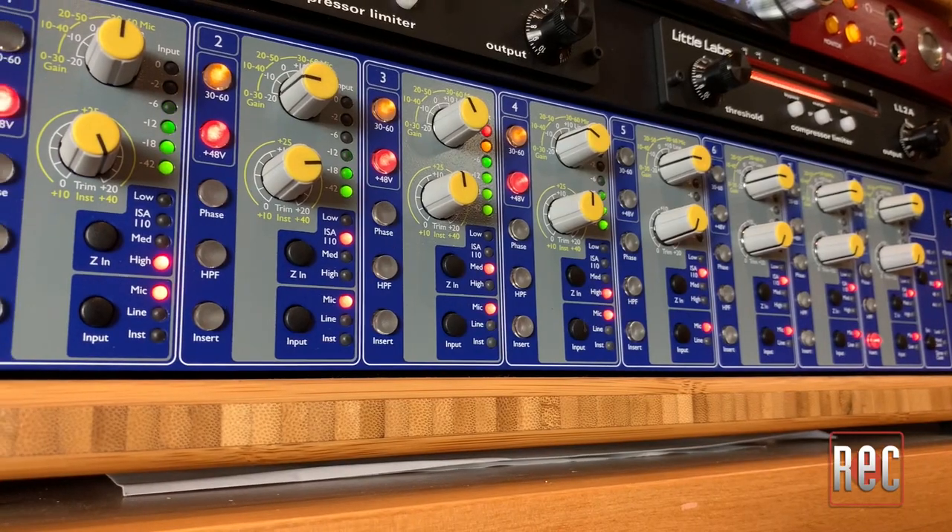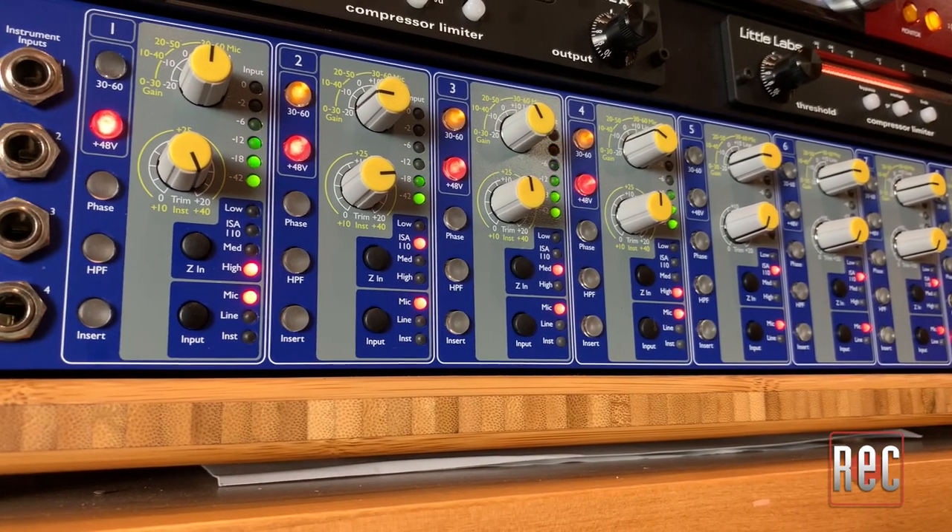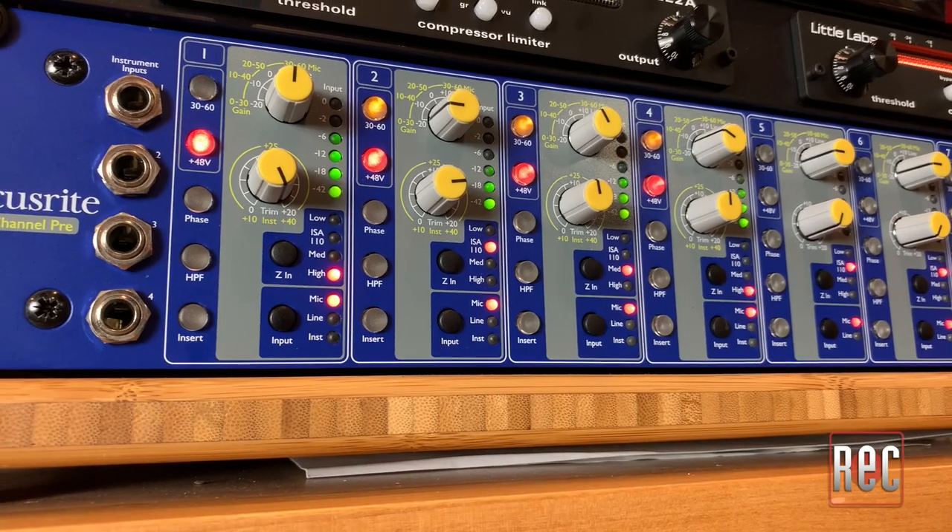If you're thinking, 'Wow, that really was subtle — I'm not sure I could even pick out a difference,' that's okay, it is that subtle, and different impedances affect different microphones differently. Either way, the ISA 110 is already an established classic, and having eight of them at your disposal is an excellent option for any source or style of music.